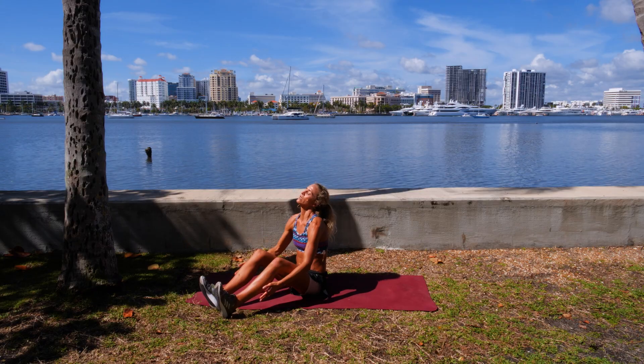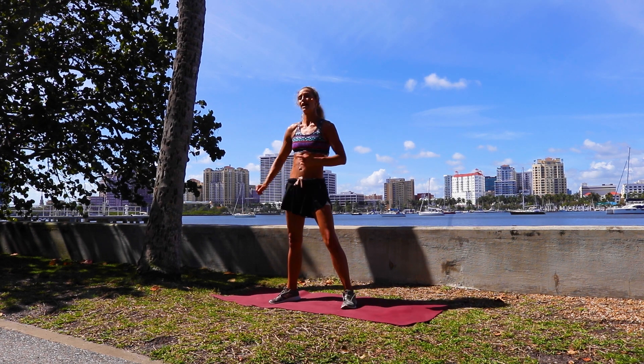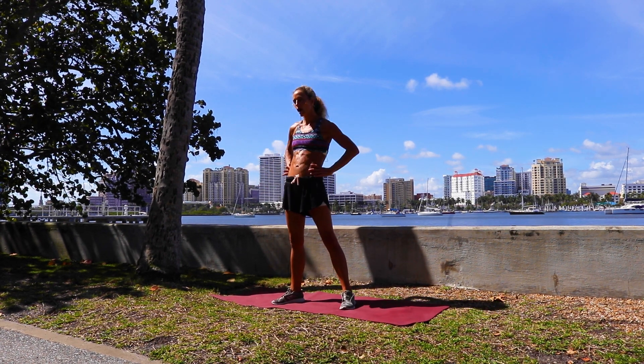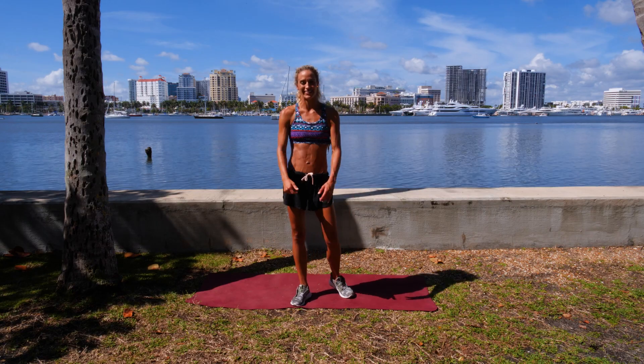Take a big breath — and that was your hourglass figure workout. All about the core, all about the hips, and those obliques. If you like this workout, make sure you check out all of the other ones and all of Coach Grace's workouts, and I'll see you guys on the next one.